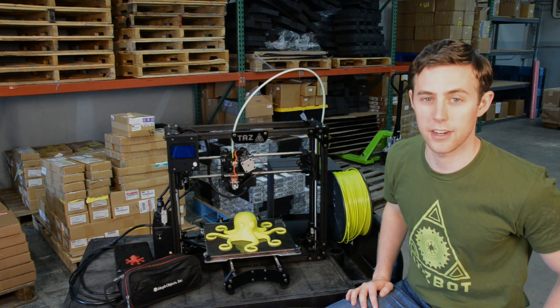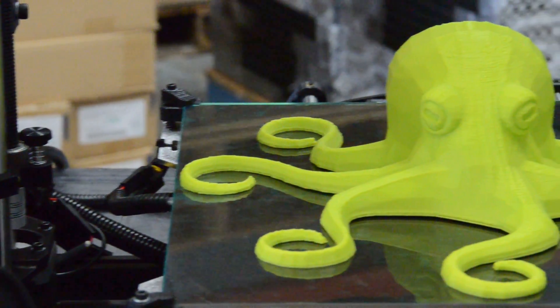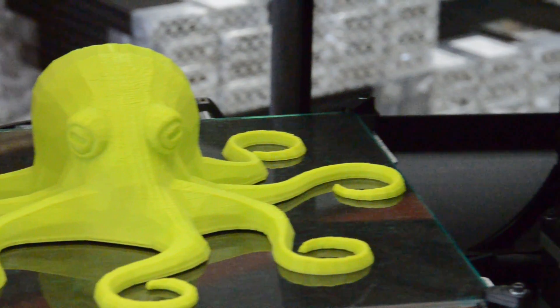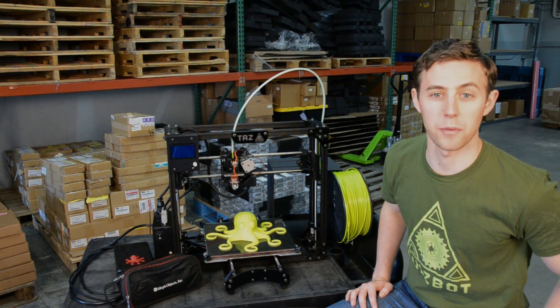Hey Adafruit! My name is Harris Kenney and I work for Aleph Objects. We're the makers of the Lullspot 3D printers. Today we're filming from our shipping department where we send our printers out to our customers in 65 countries around the world.